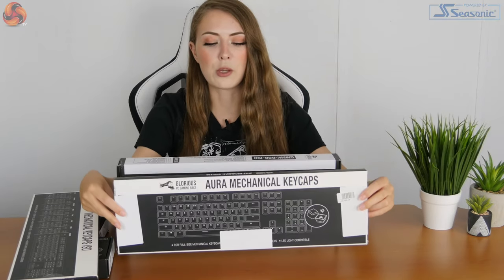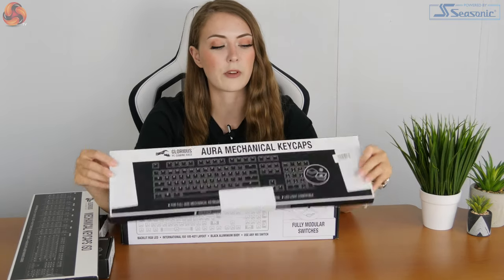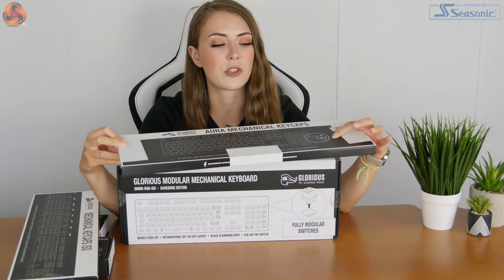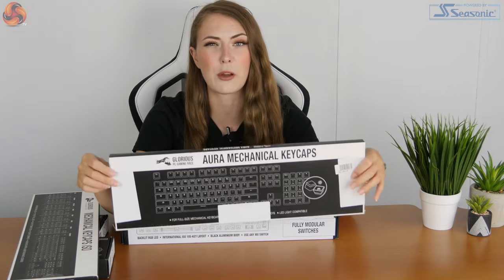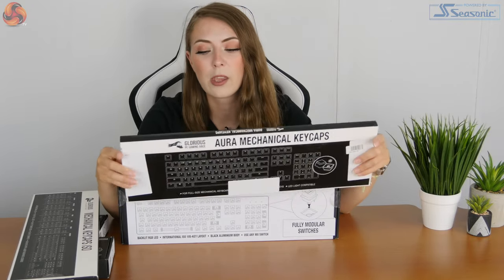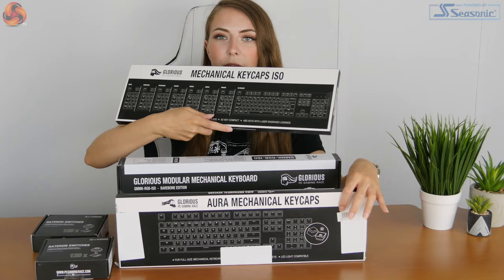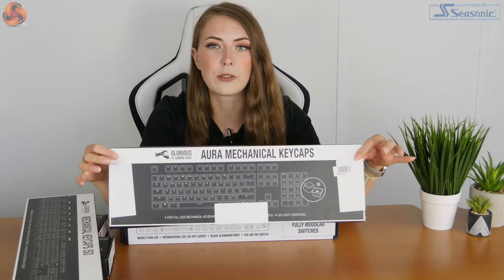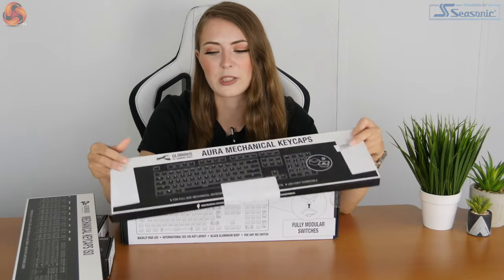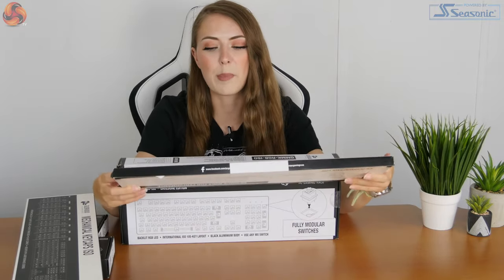I've also got the Aura mechanical keycaps to try out. These ones are slightly different in that they have a transparent area around the edge, so they allow a little bit more RGB lighting through. These ones are in a US layout. I don't think these come in the same range of options as the basic keycaps, but I'm probably going to opt to use these ones because they'll be more interesting and we can see the RGB lighting better.